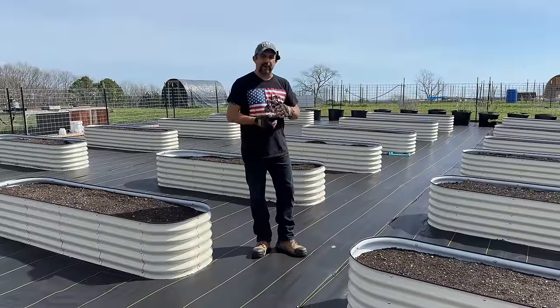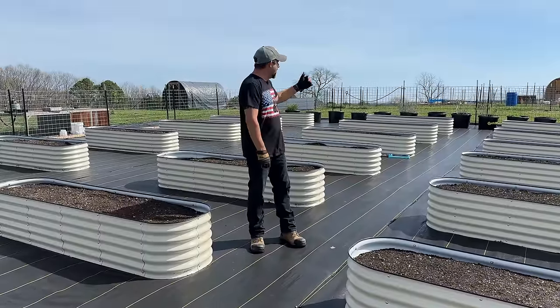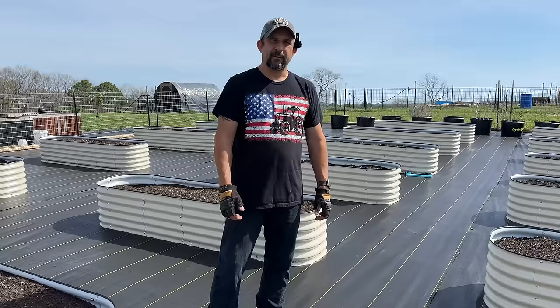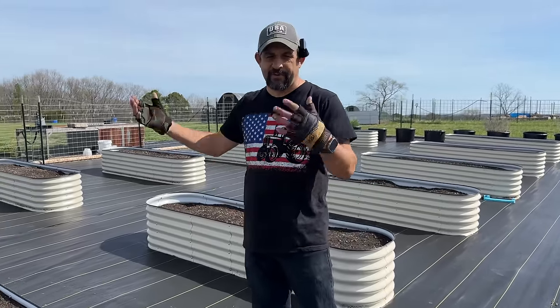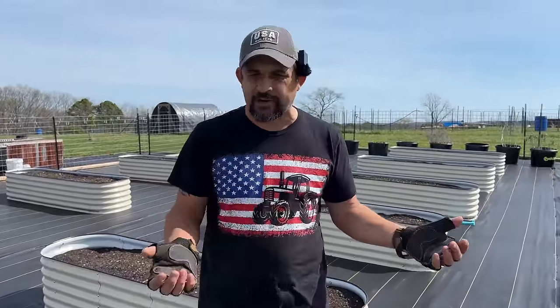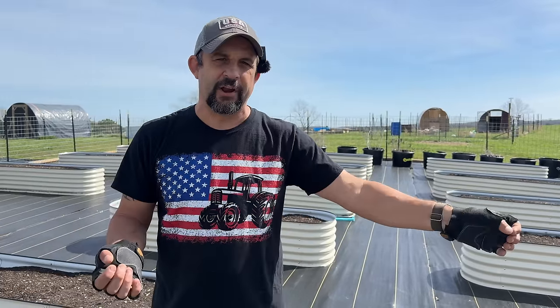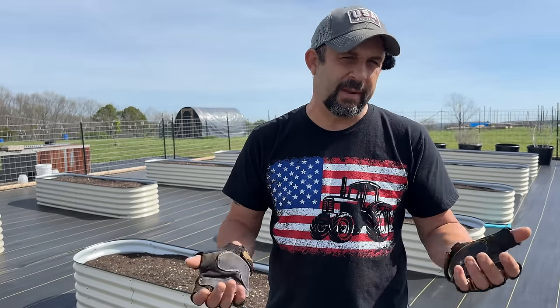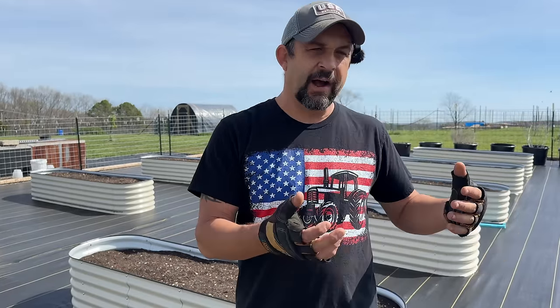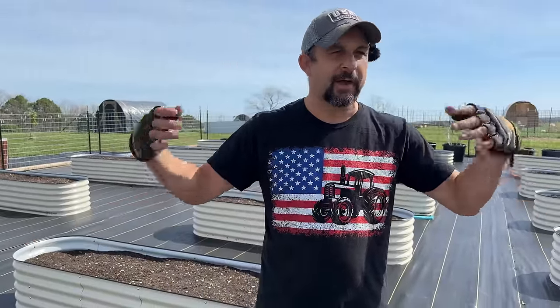We won't know until we're completely done how many rows at a time we can water. We probably won't be able to water the entire garden all at once - we'll have to do it in sections, but I'm hoping we can do at least three, maybe four rows at a time. With this type of system, each section only needs to water for 10 or 15 minutes each time. When we used to have our in-ground garden, we had drip tape irrigation that you'd run for several hours at a time, but with this system, we'll only need to water each section for 10 to 15 minutes.